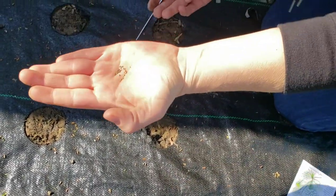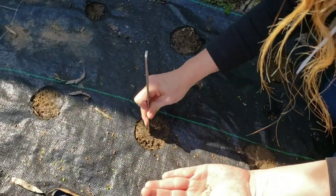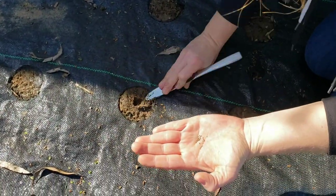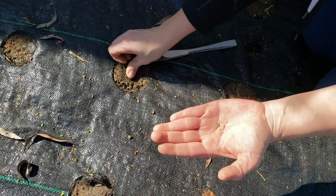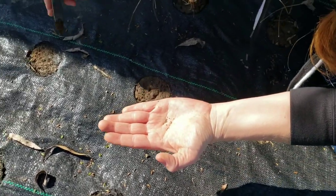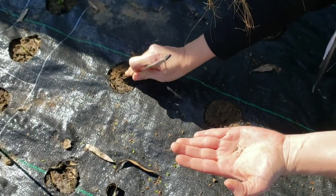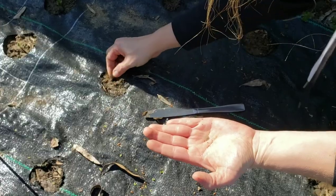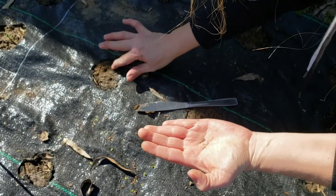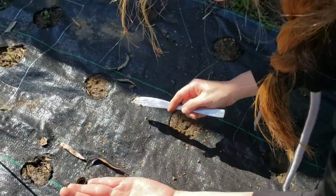This ground is really, really moist so I don't even know if I'll water them. Usually you water everything in, but we have gotten a ton of rain this past week. Right now as I'm kneeling on this weed barrier my knees and my jeans are soaked, so I think we will just let them be.